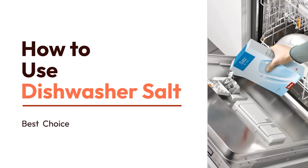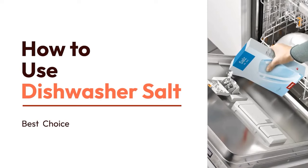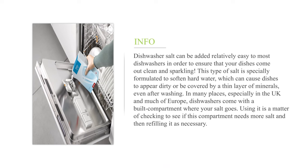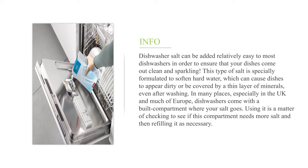How to use dishwasher salt. Dishwasher salt can be added relatively easily to most dishwashers in order to ensure that your dishes come out clean and sparkling. This type of salt is specially formulated to soften hard water, which can cause dishes to appear dirty or be covered by a thin layer of minerals, even after washing. In many places, especially in the UK and much of Europe, dishwashers come with a built-in compartment where your salt goes. Using it is a matter of checking to see if this compartment needs more salt and then refilling it as necessary.